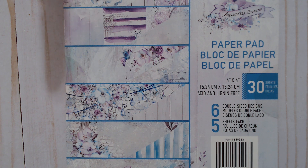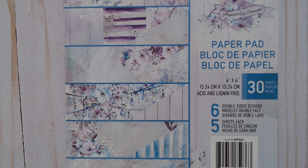Now y'all have seen me use this paper pad a lot. I'm kind of over it, guys, and I have a lot of it, so I think after this I'm going to retire it for a little bit and then bring it out later. You know how that happens when you just kind of get over it — but it is a beautiful paper pad.